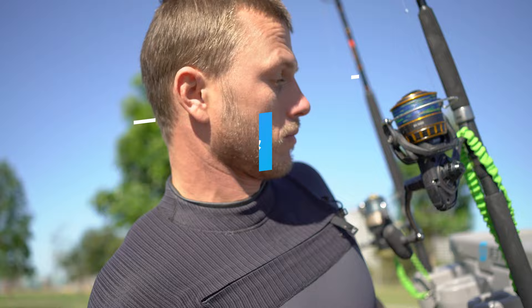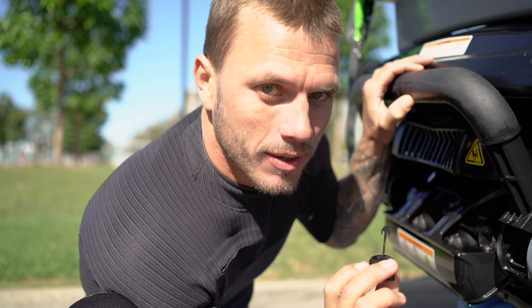Welcome to another episode of Tips, Tricks and Flicks by My Cat Jetta. Five things not to do on your jet ski.